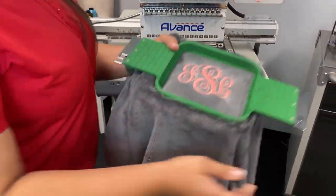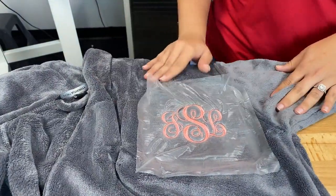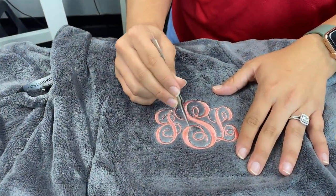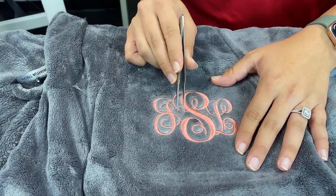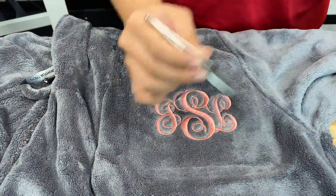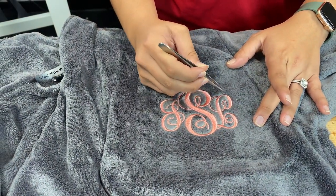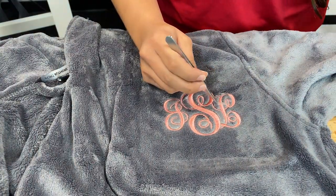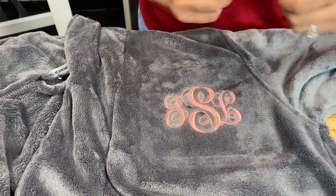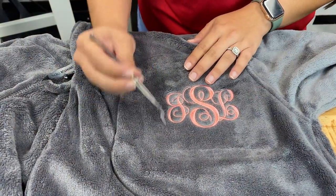Now we can take this over to our working table to remove our topping and backing. I'm going to remove my hoop and then remove the topping. First, just tear off what you can, then use some tweezers to get the smaller, harder-to-reach pieces. Remember, this is a water-soluble topping, so some people like to get a wet toothbrush and scrub away the remaining topping. Also, if there are any tiny pieces you can't get, the first time your customer washes the robe, the topping is going to disintegrate anyway — so it's really not a big deal. As you can see, the embroidery is lying right on top of the fluffy fiber and really stands out.